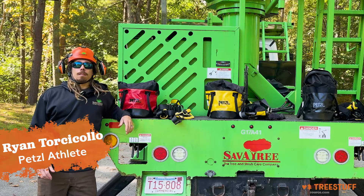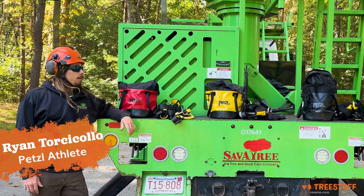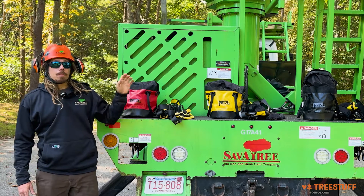Hey, I'm Ryan Torcicolo, Petzl athlete here with TreeStuff.com, and right now we're going to go over the three different Petzl Mute kits.